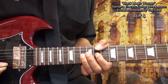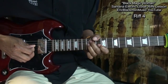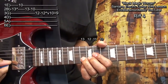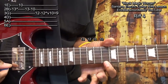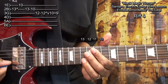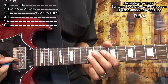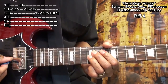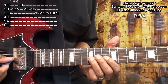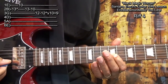Next, we'll do this. We're going to go to the B string fret 13 and bend it up a whole step, then land on fret 10 on the high E string. Go back to fret 13 on the B string, fret 10, and then to the G string fret 12. Then we're going to strike that string again and bend it up, let it down, and then go to fret 10 on the G string and slide down to fret 9.